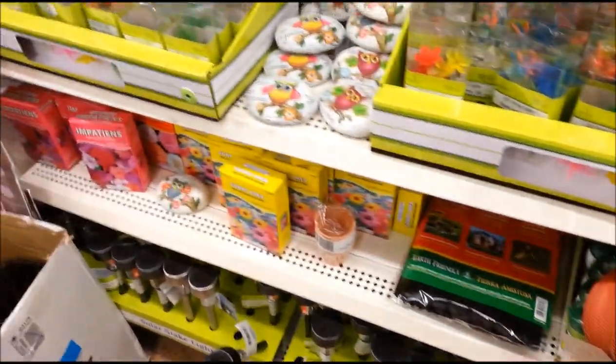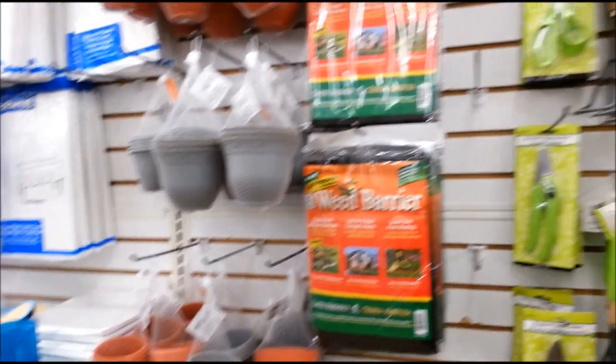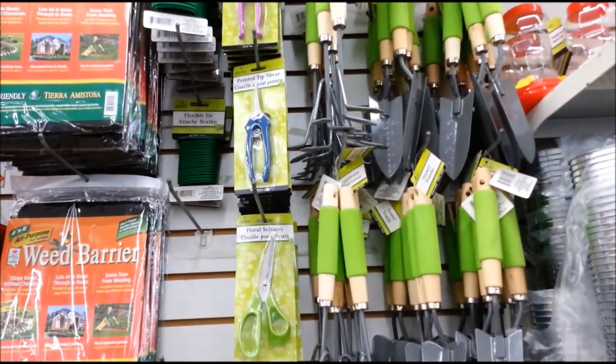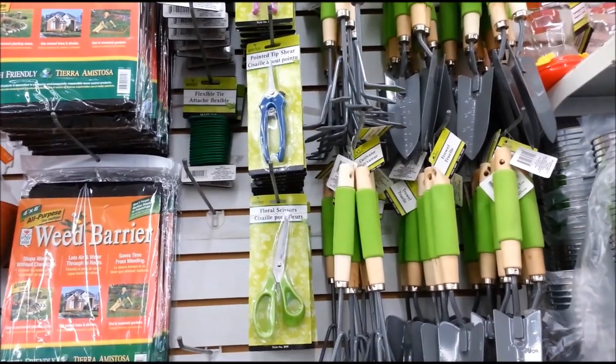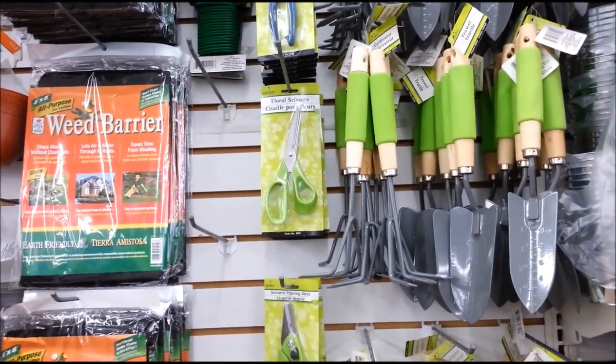It looks like they restocked all their gardening stuff. They got more stuff here. That looks like the same kind of garden shears that I saw at the 99 cent store.